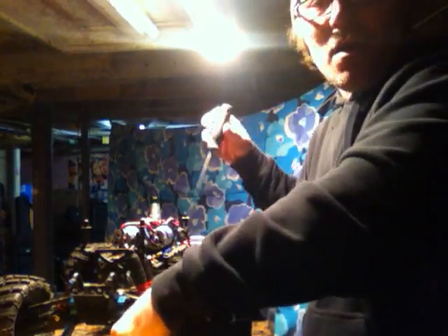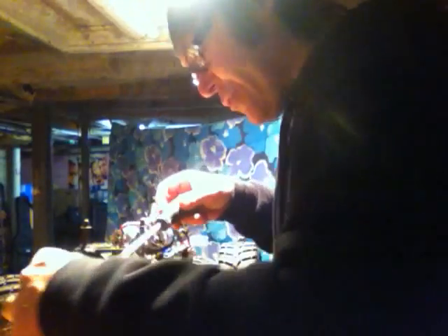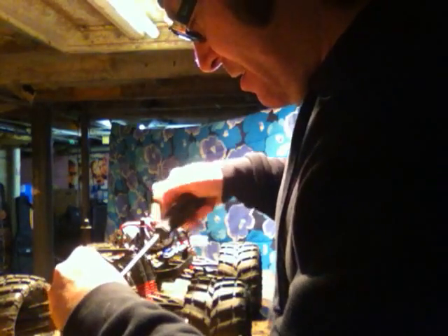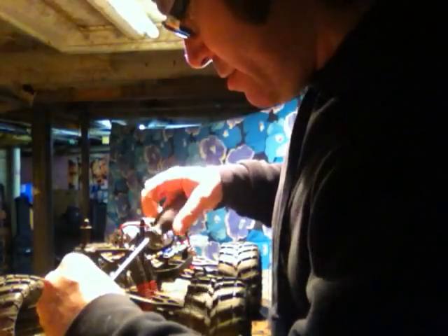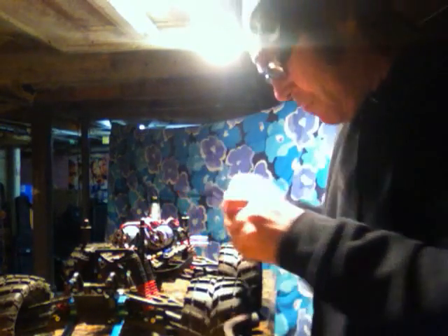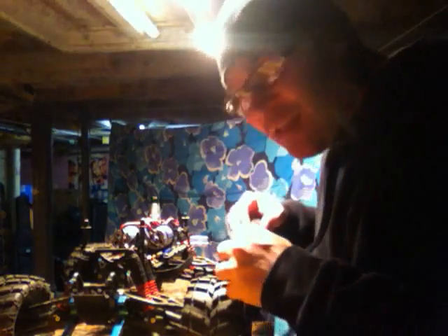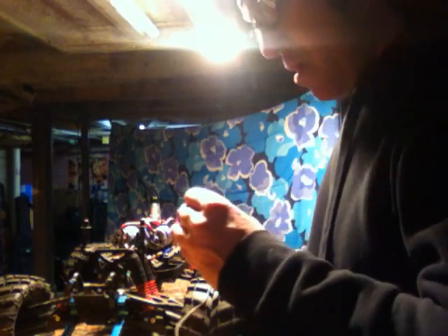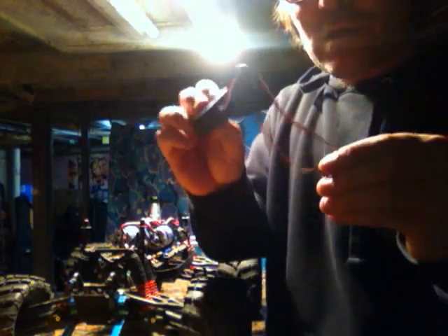Now we're going to take a screwdriver — a Torx, I like to call it a star. You see the hat there? Black Ops, man — I like to play Black Ops 2. Okay, here we go. There's the servo — it's off.